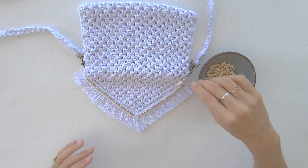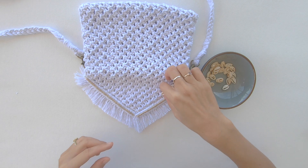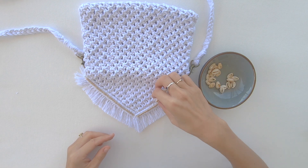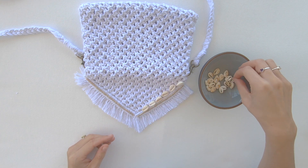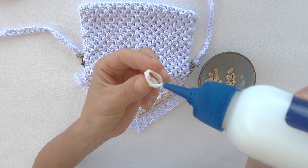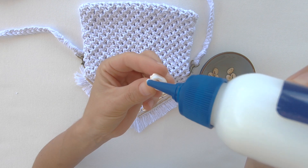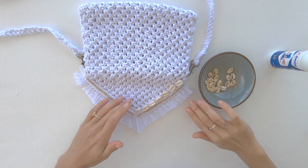I like to put my cowry shells out first just so that they are all facing the same direction. This just helps me be a little bit more prepared for when I do start gluing everything down. Then you're going to turn the cowry shell over, apply the glue to the back of the shell, and press it down onto the bag.